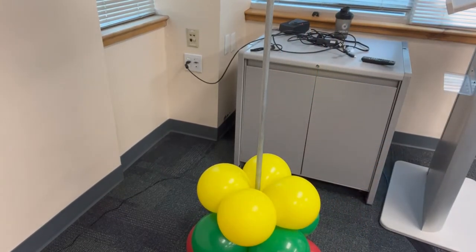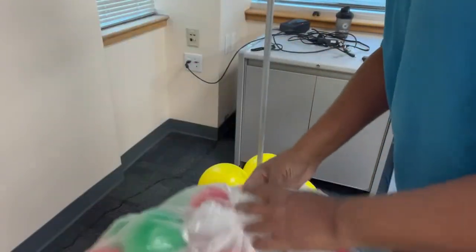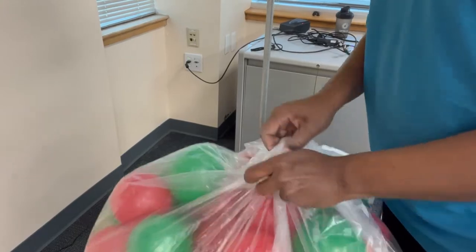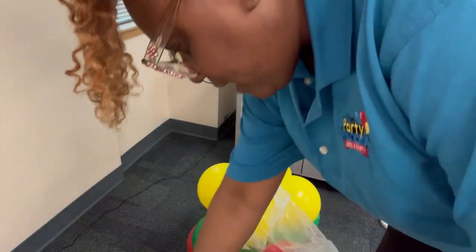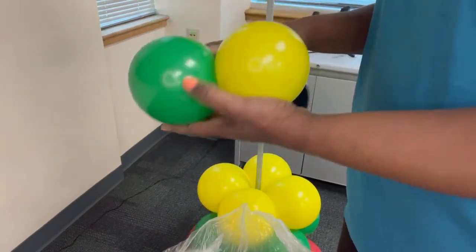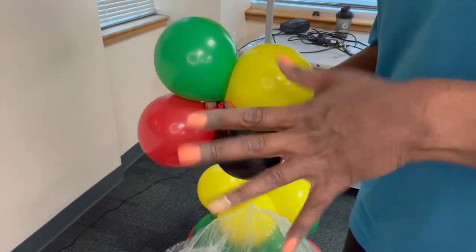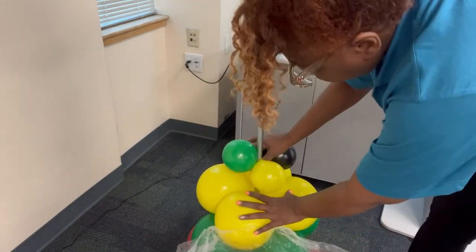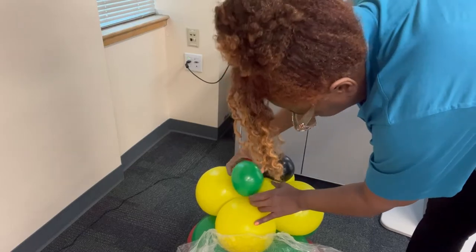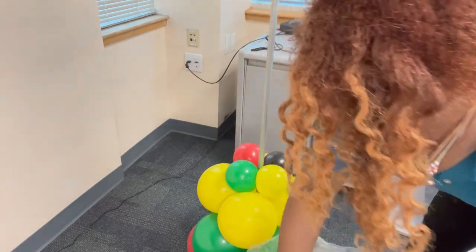I have the five-inch rounds pre-inflated and ready, a bag of the colorful 11-inch rounds — this is going to be a spiral. The bag I have is a clear recycling bag, and the other bag with the 11-inch rounds is in a mattress bag. I'm going to go ahead and start with my quad of five-inch rounds inflated to approximately three and a half to four inches.